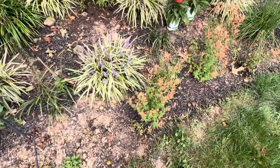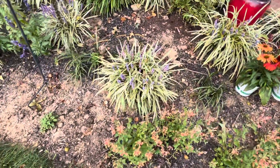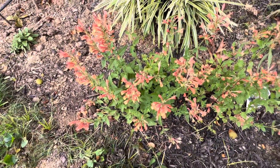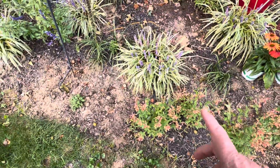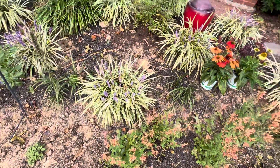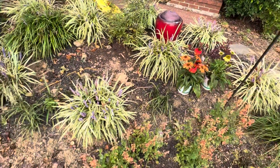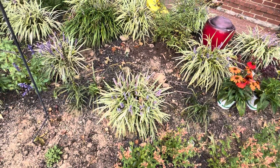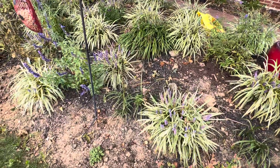And then these right here — agastache I think — they're going to get bigger. So what I might do is spread them out and plant maybe coneflower in between them. I'm still thinking about it, but as time goes on we'll figure it out.